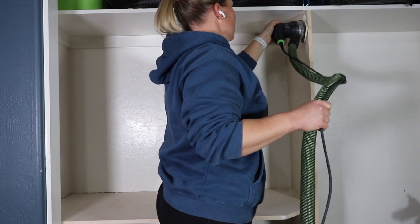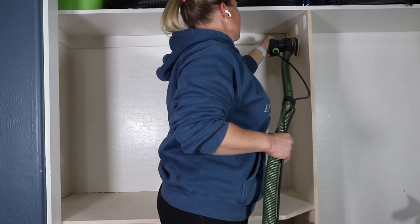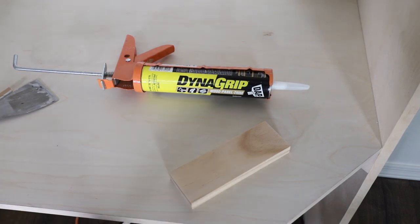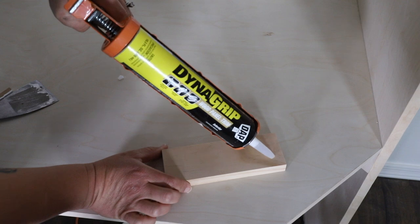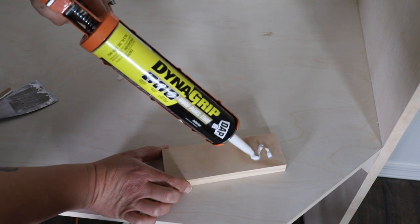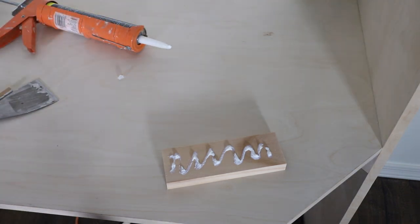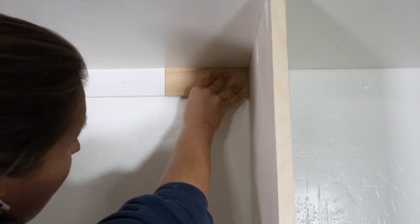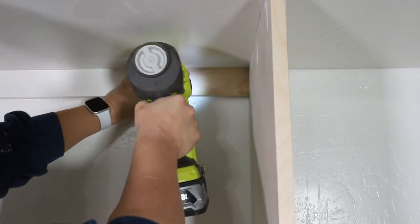When the wood filler was dry, I sanded it all down smooth. If you can, I highly recommend using a sander that you can hook up to dust collection to keep the mess to a minimum. I needed to patch in a 1x3 underneath the upper shelf where the old closet divider used to be, so I cut one to size. There isn't a stud behind this area, so I used DAP DynaGrip Wood Panel and Trim Adhesive to adhere it to the wall and then secured it with brad nails. The adhesive is really what's going to be doing all of the work; the brad nails are just holding it in place while it dries.